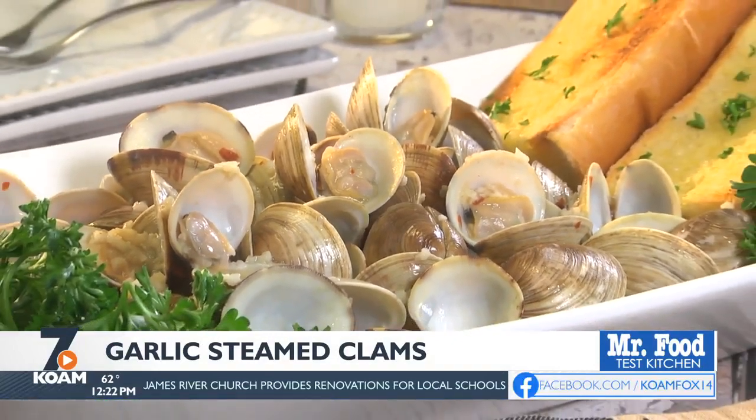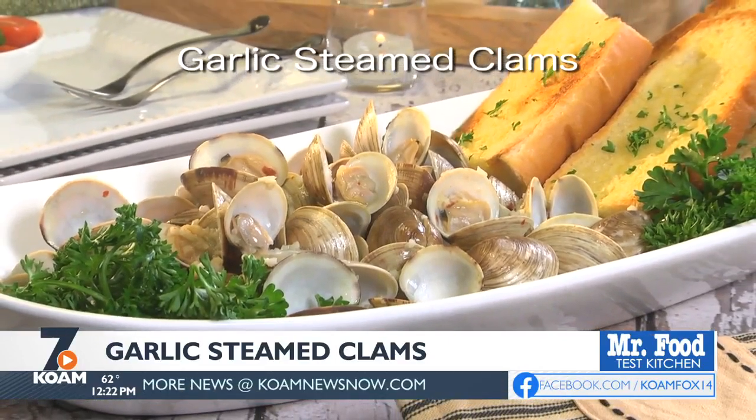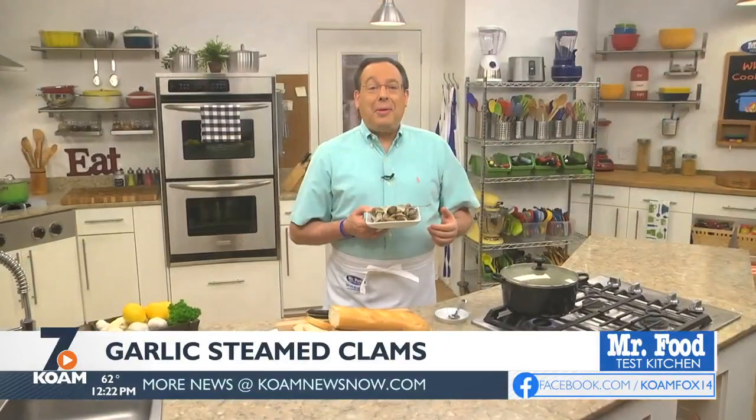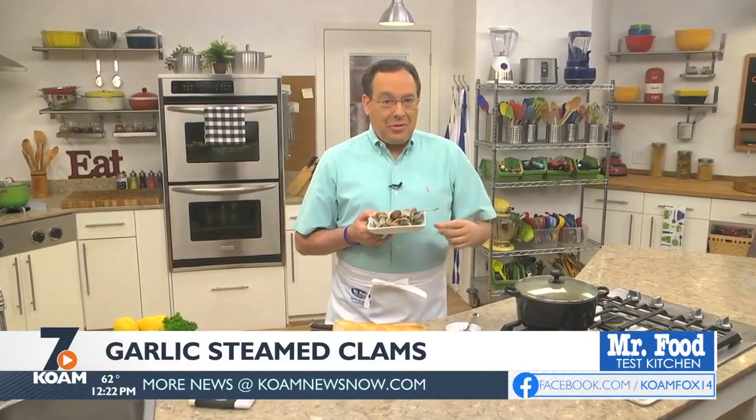To get the taste of summer as soon as today, head over to our website and look for what we call garlic steamed clams. I'm Howard in the Mr. Food Test Kitchen, where today we found an ocean fresh way for you to say, ooh, it's so good.